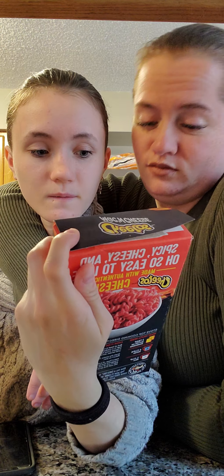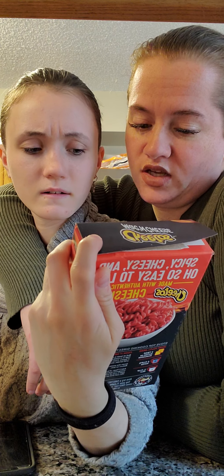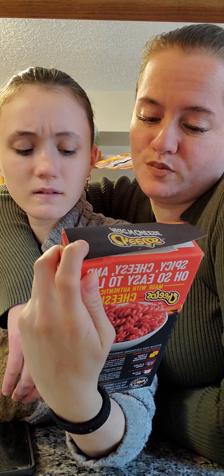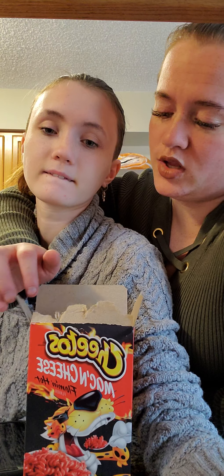Should this be the regular bag or the black bag? I think it should be the regular bag, because if it was the black bag it would say extra. And we have two boxes, because we all know Easy Mac makes a bowl and a half. So, two boxes.